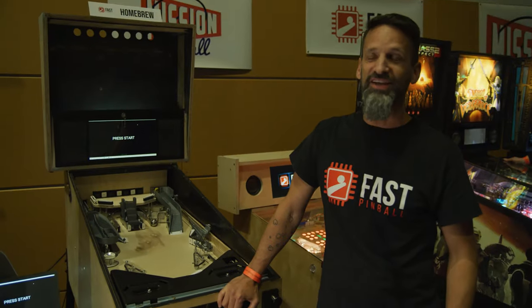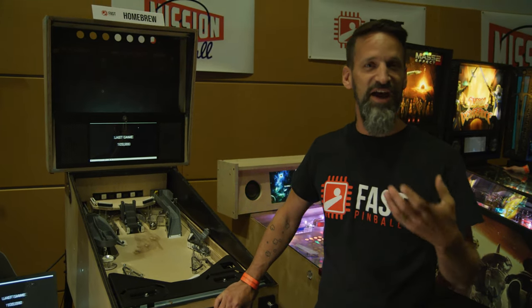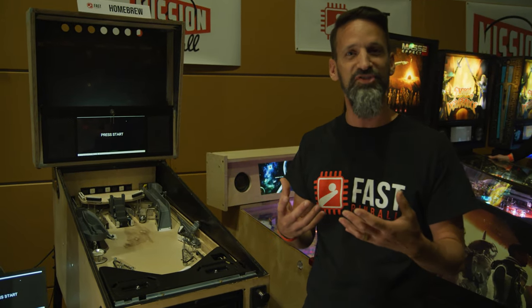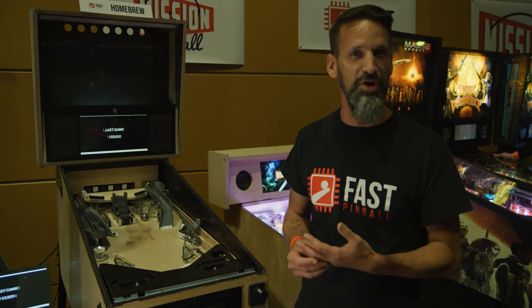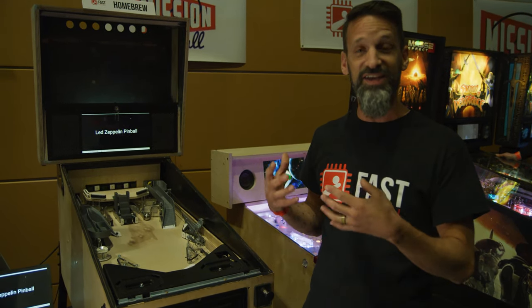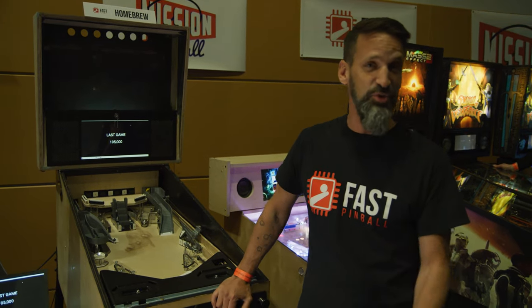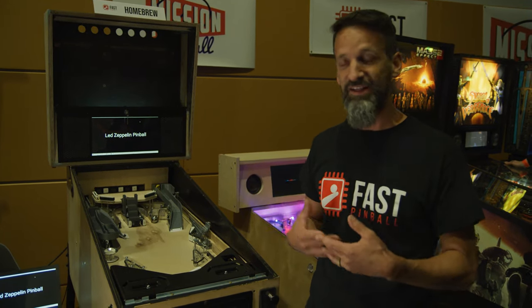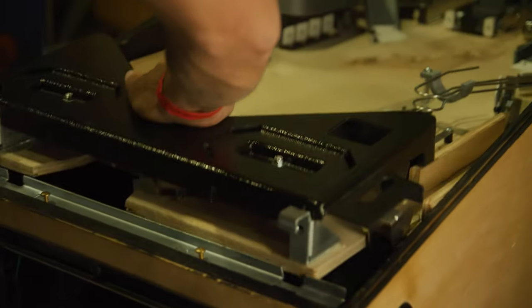Why did I build a pinball machine? The main reason is I've just always had a fascination with pinball since I was a kid, like many of us. But it was the whole complexity of a pinball machine — I love retro games and I build arcade machines, but the idea of tackling the mechanical complexity of a pinball machine really excited me. That's a fun challenge. I'm not the best pinball player, but I love working on and repairing pinball machines as much as I do playing them. So I figured I should see if I could do it.